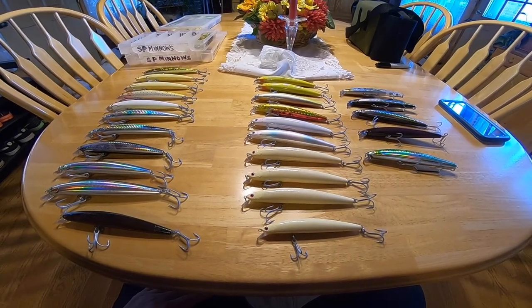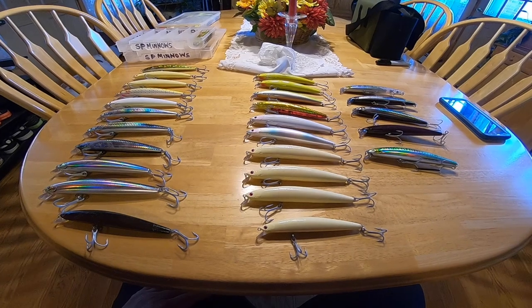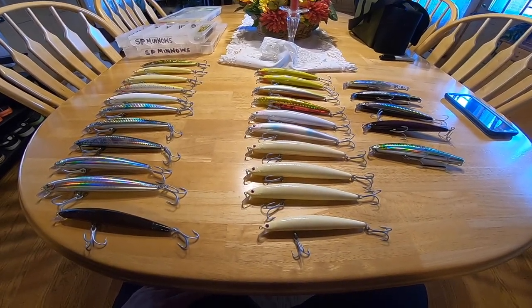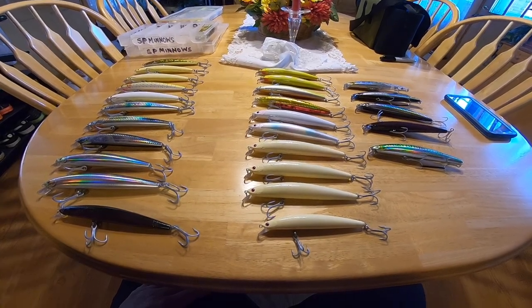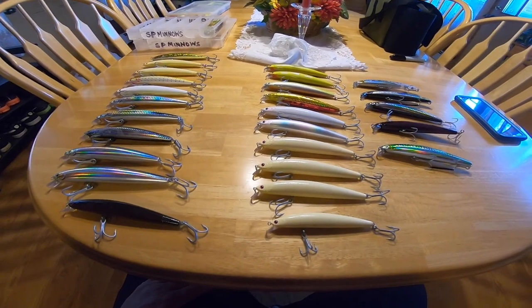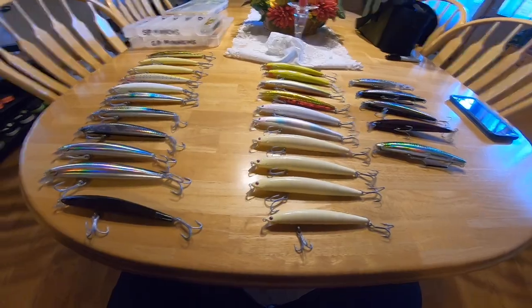So that's my Daiwa Salt Pro Minnow collection and fetish. It's just about time to get out in the waders and start throwing these things — I just can't wait. Any day now. That's it for the cabin fever — thanks again for joining me, and we'll see you real soon.